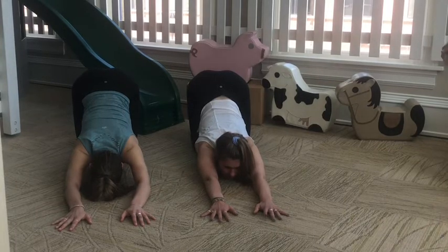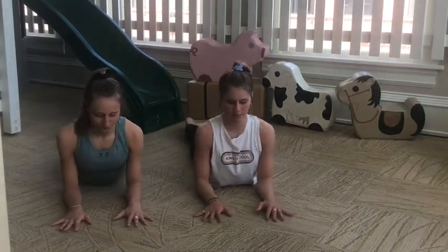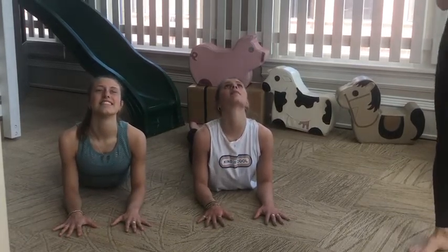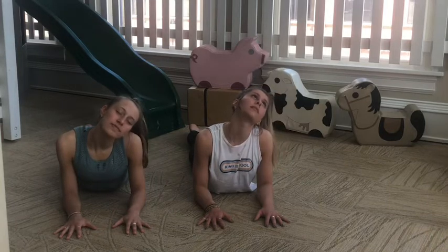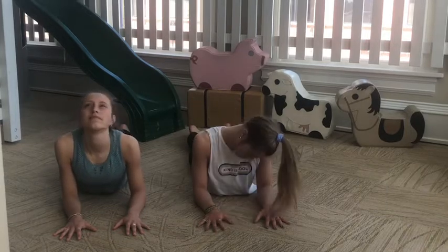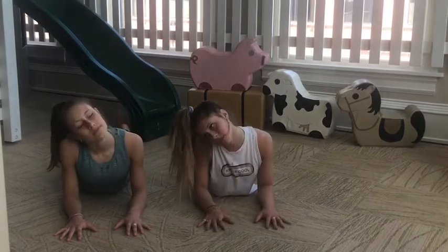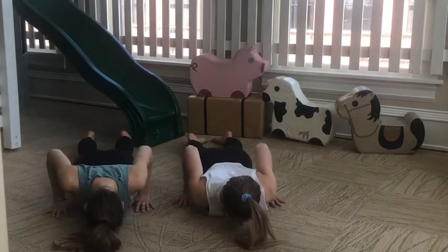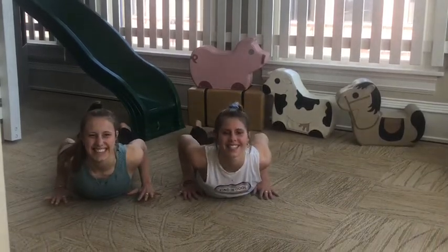Slowly come onto your forearms and you're going to come forward into sphinx pose. This is a fun one where your forearms are on the ground, your elbows underneath your shoulders, and you're just starting to open through your chest. Maybe bring your ear to one side, drop your neck down, coming to the opposite side, and then the opposite way again. Just let some of that stress go — everyone holds their bodies differently, and a lot of times our necks can get really stiff. So just see if you can let that go. Then slowly bring your forehead to the ground and slide your arms back for a moment.